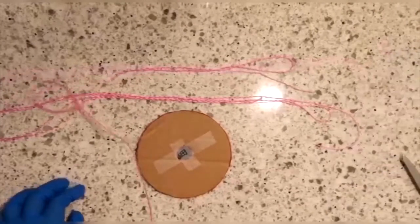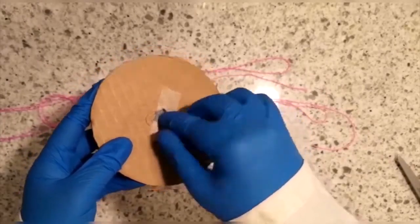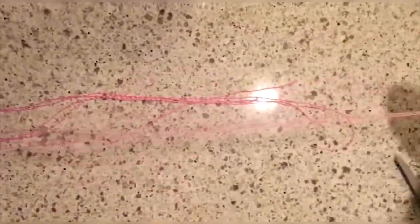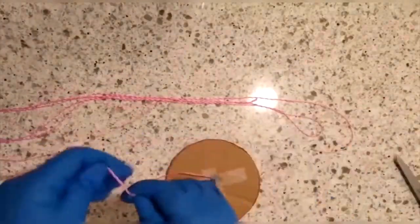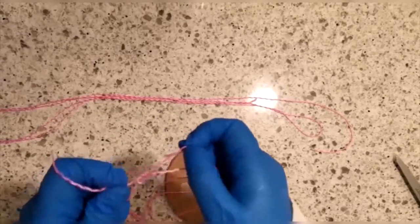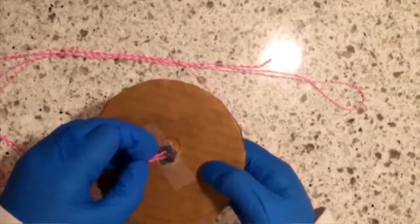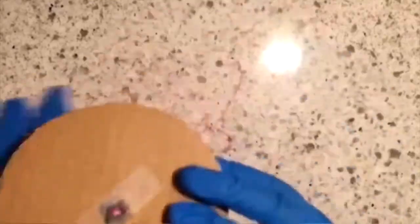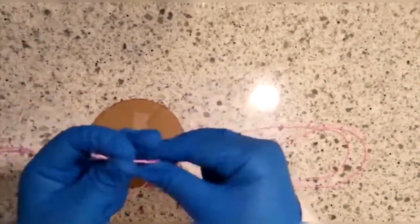Once the button is secure, take one string and thread it through one of the holes. Then thread it back through the opposite hole. Once the string is threaded through and even, tie the ends of the string. The two strings should cross on the same side of the button, creating an X. Tie the second string.